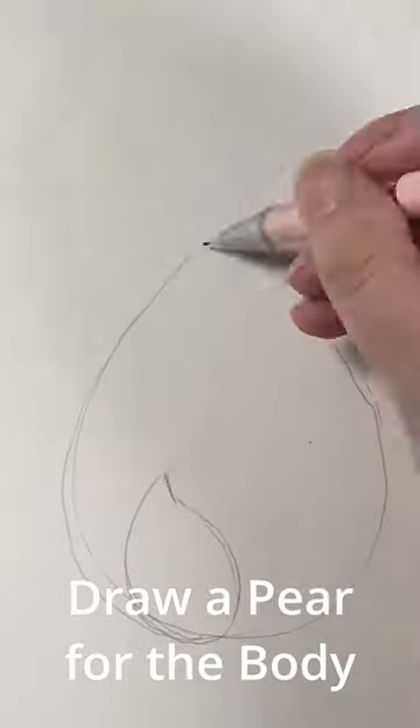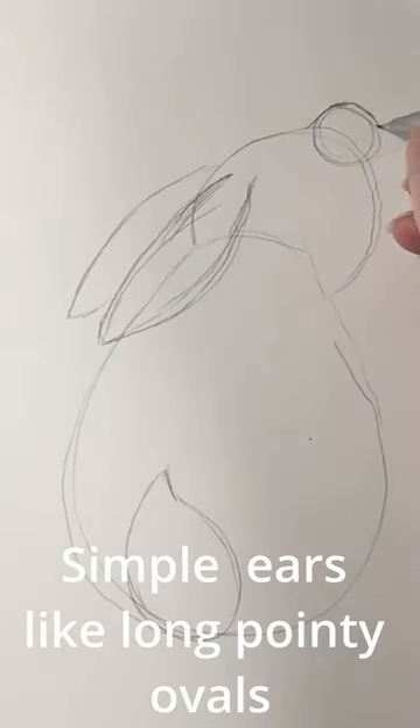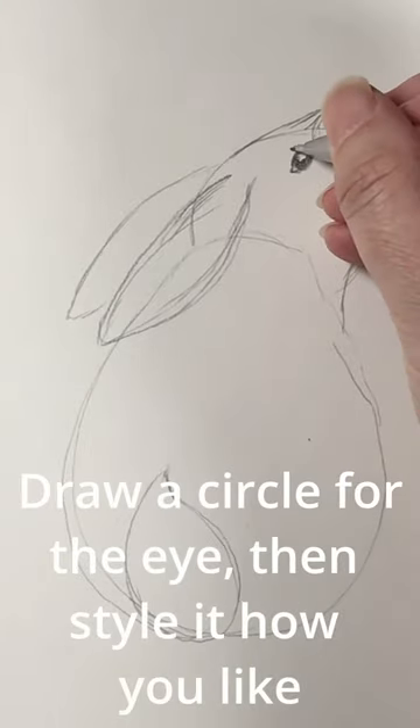Draw an easy bunny. Draw a pear for the body and a teardrop for the fluffy tail. Simple ears like long pointy ovals, a circle for the head, and a smaller one for the nose.